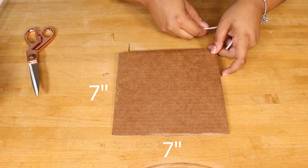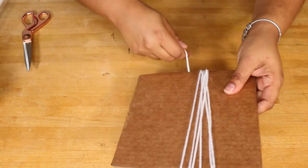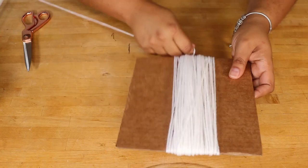This cardboard is seven inches wide by seven inches long. For these chunkier tassels, I'm wrapping the yarn around the cardboard between 55 and 60 times. It doesn't take long at all — just a few seconds.